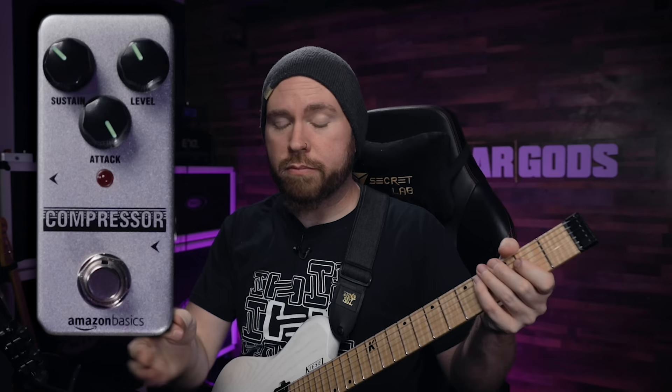A lot of people like to leave their compressor sort of always on in a setting that's just a bit subtle, but adds something.